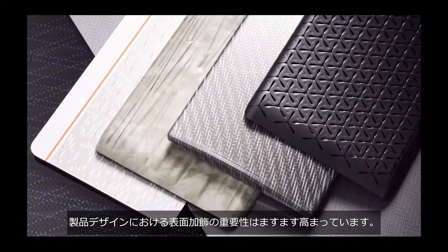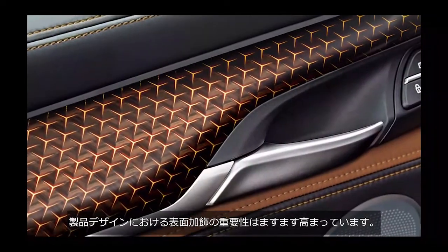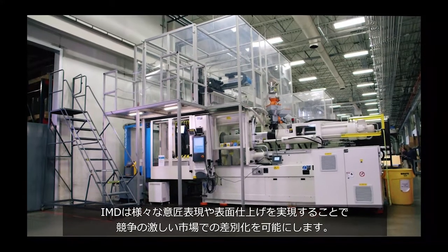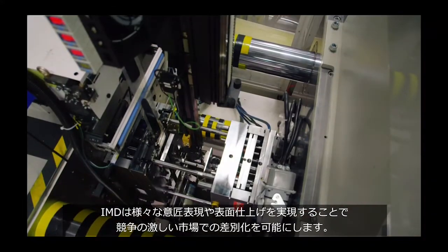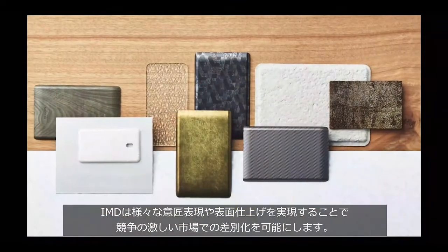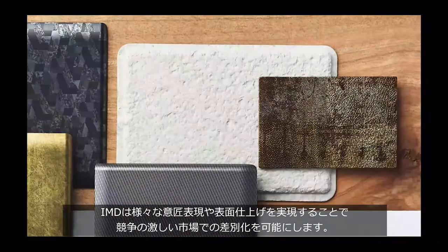The role decorative finish plays in product design is ever-expanding. With Nisha in-mold decoration, known as Nisha IMD, a wide variety of decorative effects, patterns, and finishes can be achieved to help you make a difference in competitive markets.